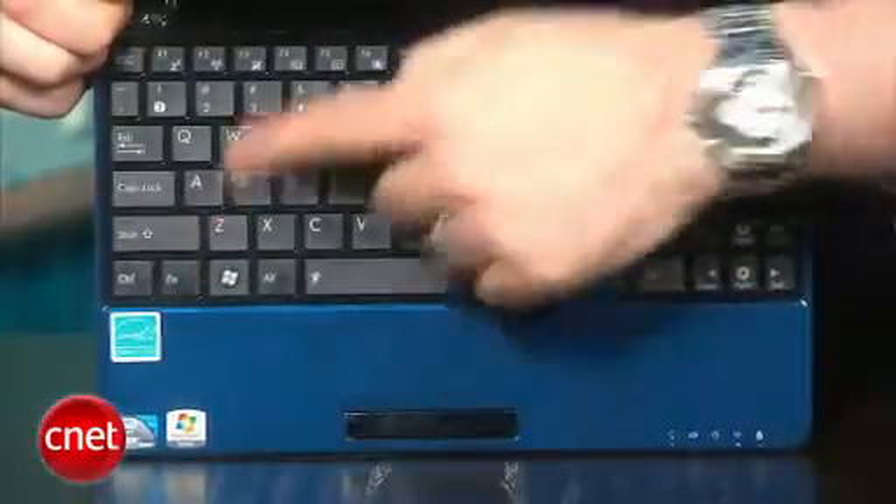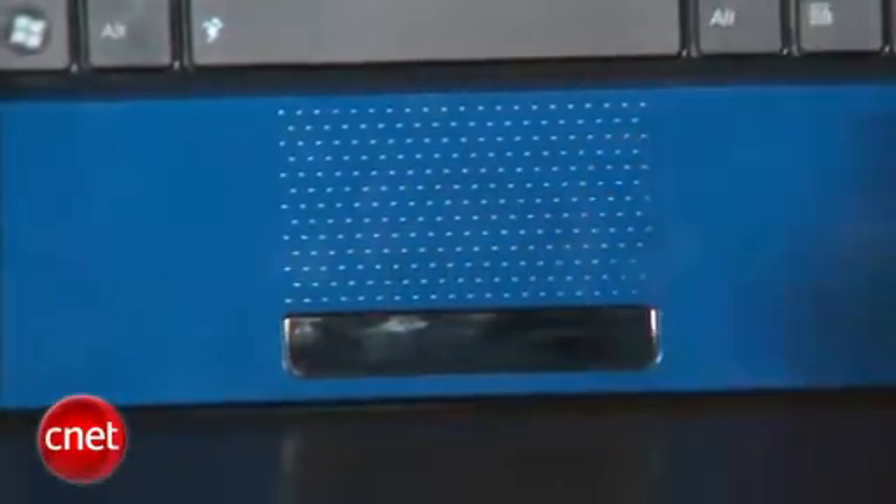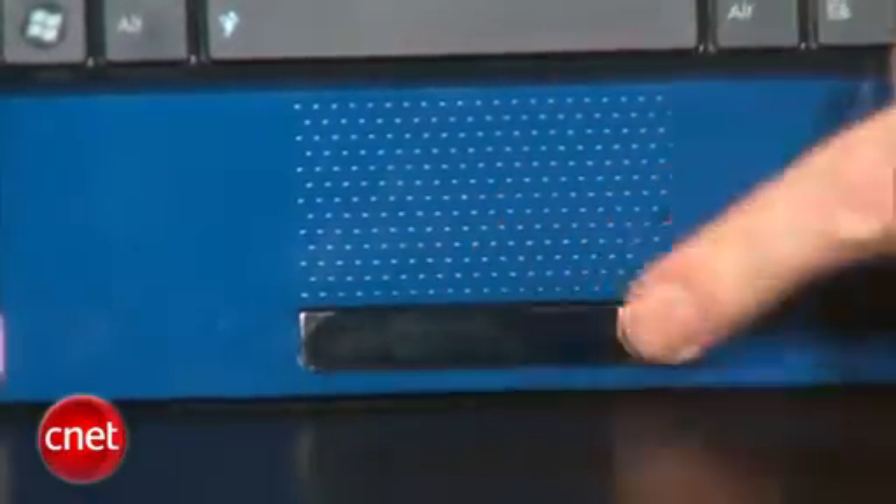You've also got the same kind of flat top keyboard and the same, for Asus at least, touchpad — which is just some raised dots in a rectangular shape with that single rocker bar for the left and right mouse buttons. We kind of prefer a more traditional touchpad and separate left and right buttons.